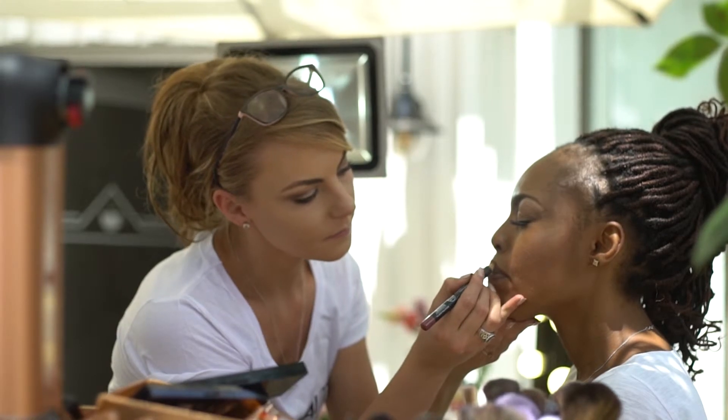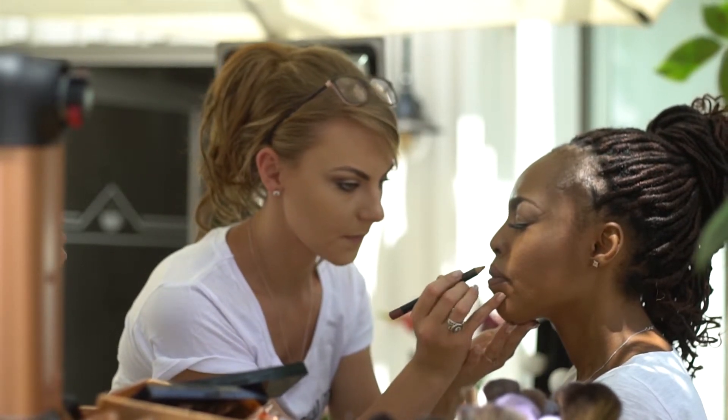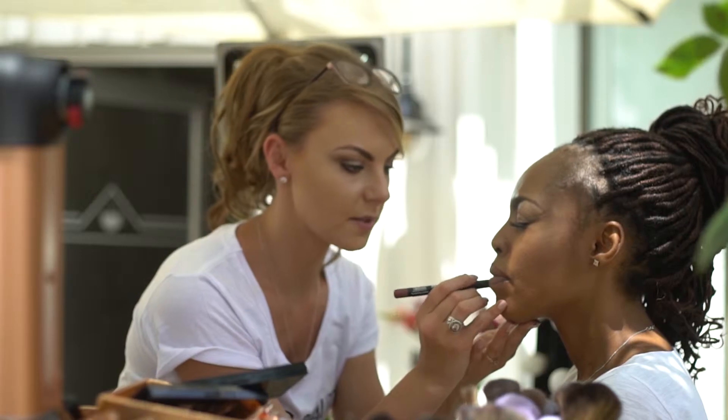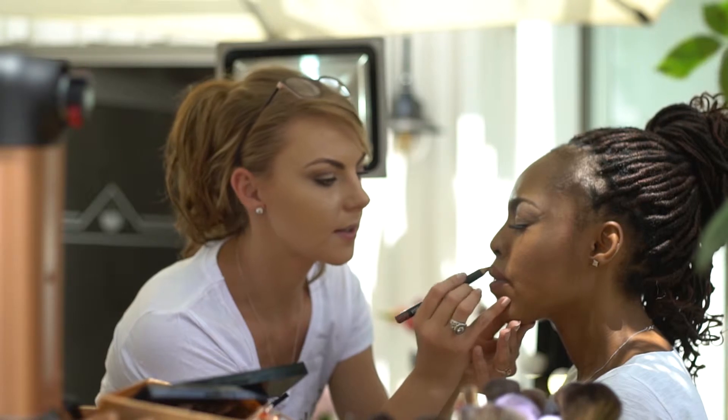So we'll just go in and line her lips very beautifully. What I really like about the matte lipstick stick is that it's so much easier to apply to get it right on the lines of the lips. This is a very soft, soft pencil as well, so it's not difficult. Colour it in.